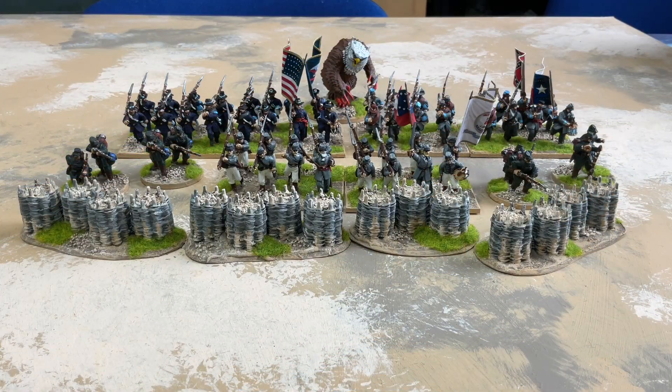Welcome to my first painting update of 2023. This update will cover everything I painted in December of 2022. I've been cracking on with my American Civil War project, but right at the end of December I fitted in some gabions that I bought in the summer, and right on New Year's Eve I finished off an owlbear which brought my painting total for last year up to a nice round 800 miniatures.